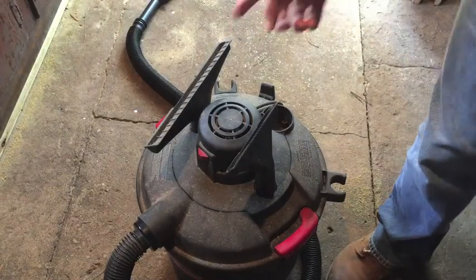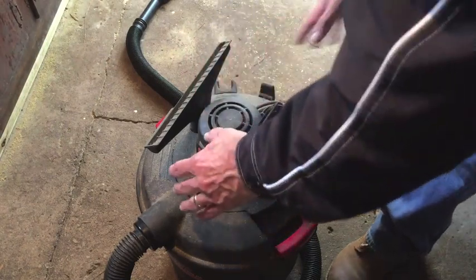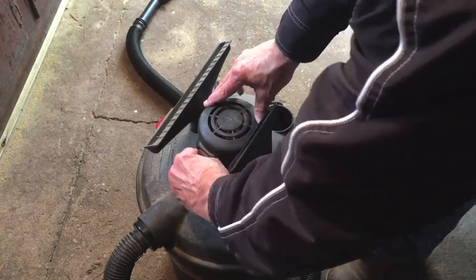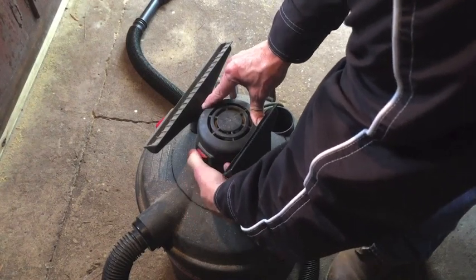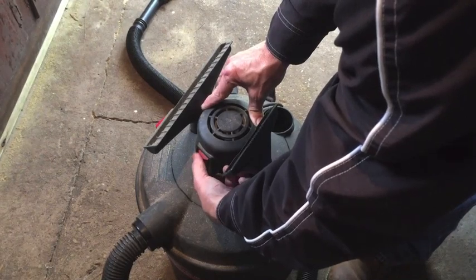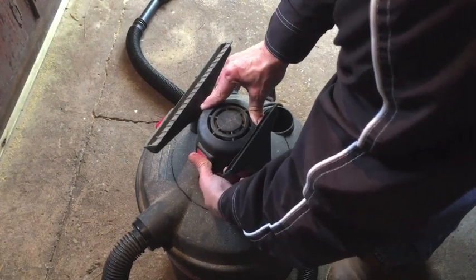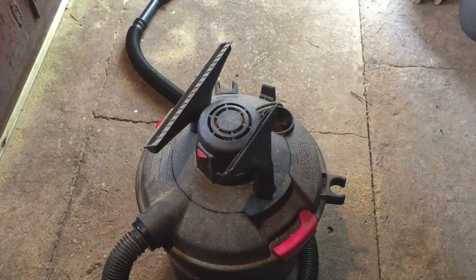Something's going on with my shop vac. When I first turn it on, you'll hear the noise — it'll hesitate before it actually turns on and you'll hear kind of a grinding sound. I'm gonna take it apart, get to the motor, and see what's up — see if I can do anything with it.